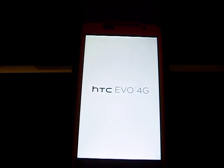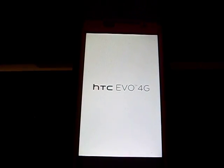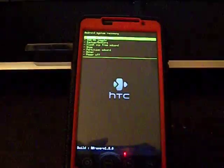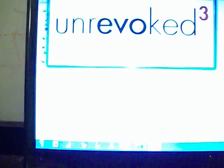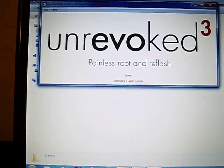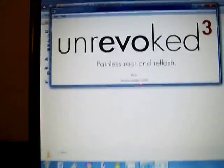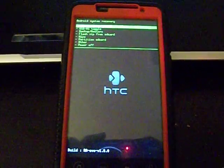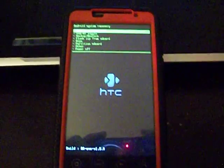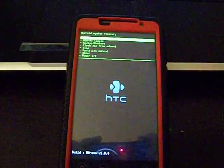Rebooting you into recovery. There you go. And as you can see it says right there on the screen: done. No more having to mess with any ADB or anything — just plug in and go. I am now custom rooted with recovery and I'm ready to flash ROMs. Hope you all enjoyed this. It took less than five minutes as you can see, once you have the drivers put in.